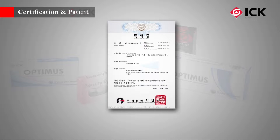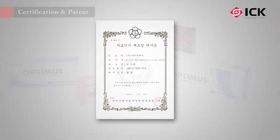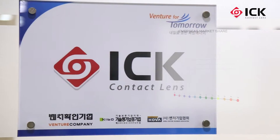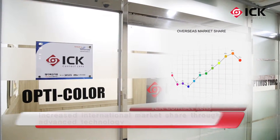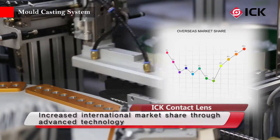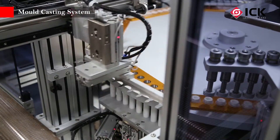ICK is striving to become the leader spearheading the worldwide market of color contact lenses. It particularly entered the overseas market with a daily and weekly lens created with silicone hydrogel materials, which were recognized for outstanding quality, and is gradually increasing its market share both at home and abroad.